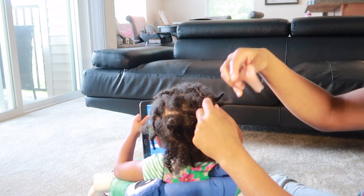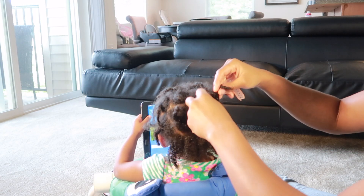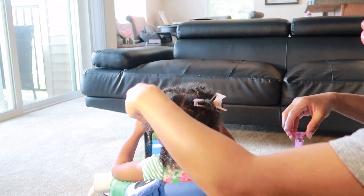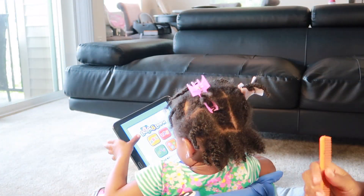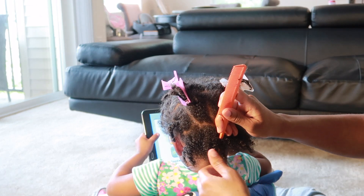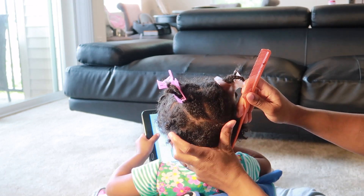Now that that's done, I'm going to clip up the remaining twists so that there is no fallover and so that her hair doesn't get pulled in with the twists I'm going to be creating. Splitting the hair down the center, I'm going to secure the left side with a clip.